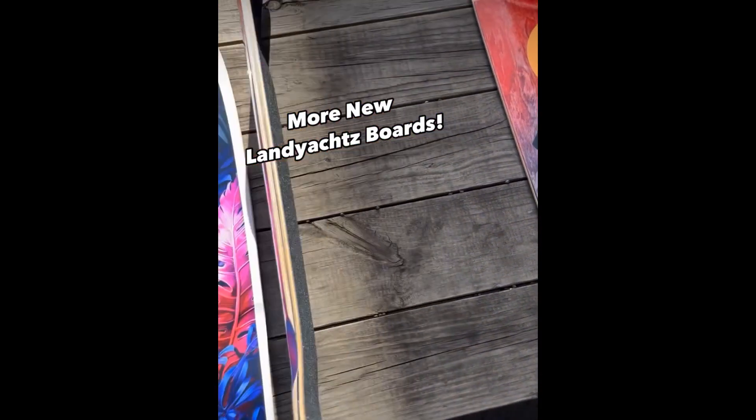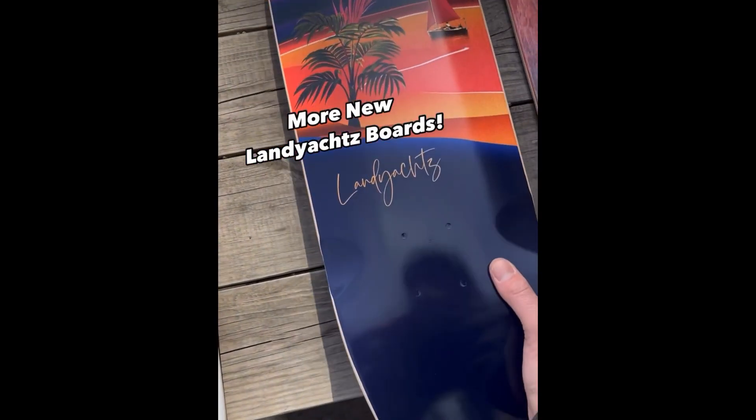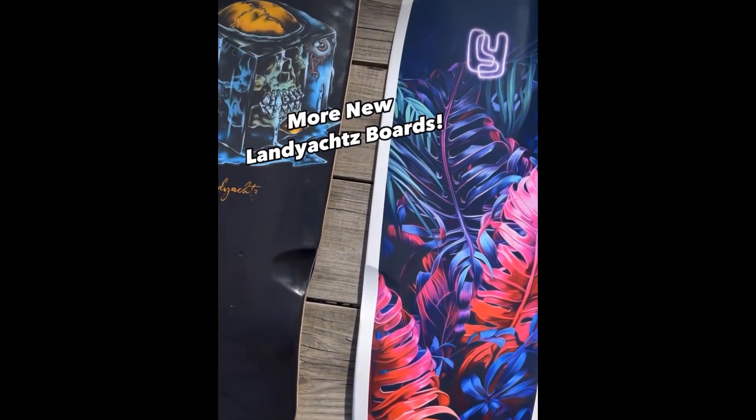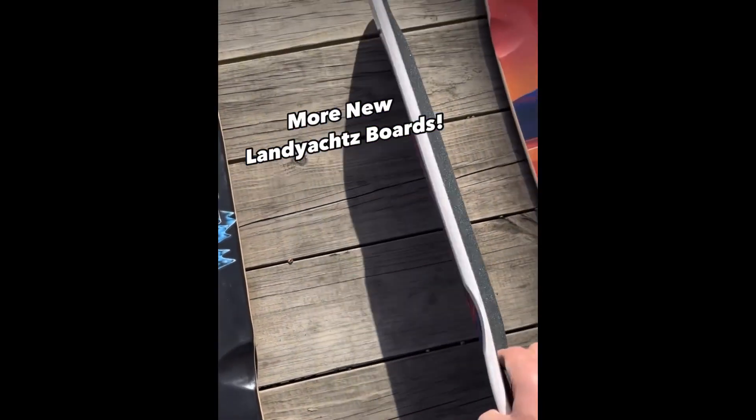Next there's some mini boards — this one's called the Slim Jim. Looks like it's got a new graphic, also has a double kick with equal size kicks. Good little cruiser.